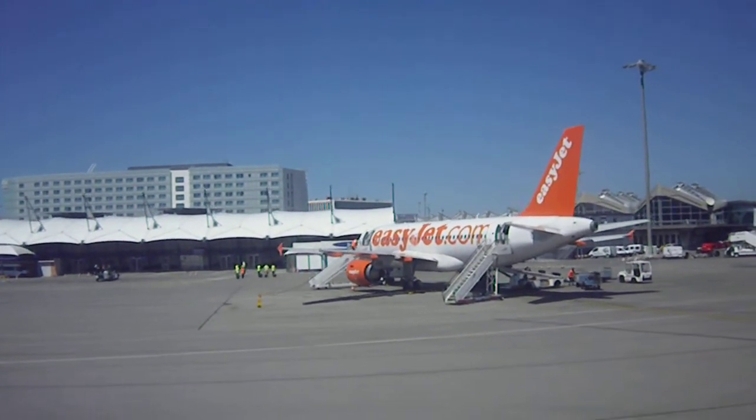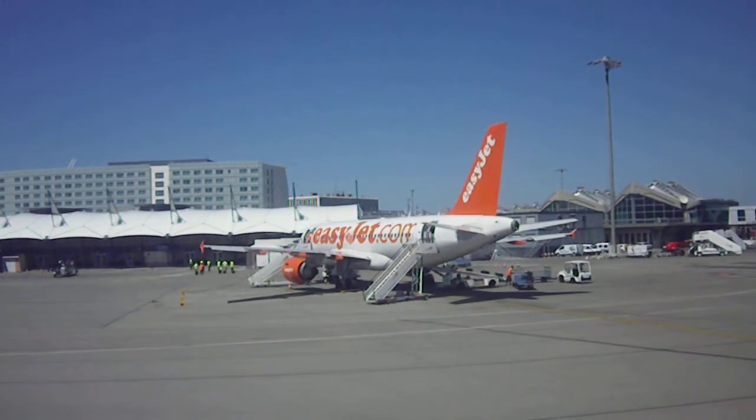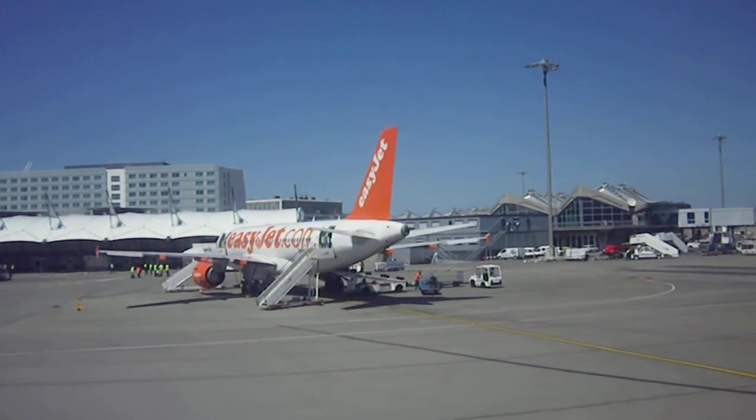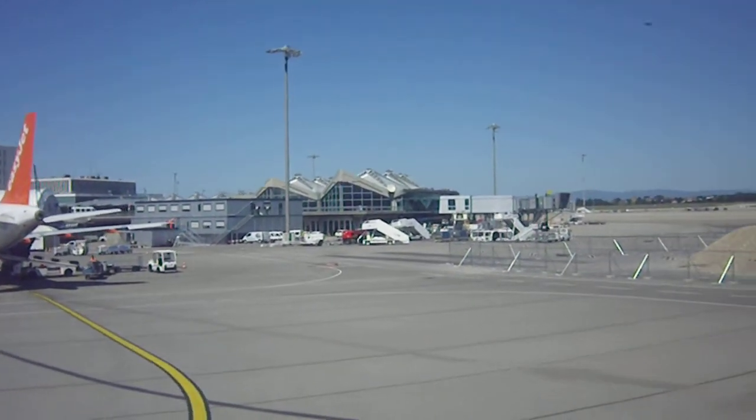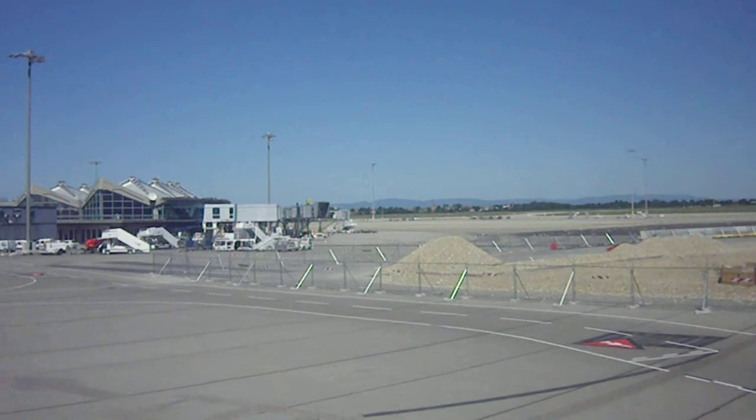There is a light and a whistle for attracting attention. Remember not to inflate your life jacket until you are outside the aircraft. We also carry life cots for babies and life jackets for infants.